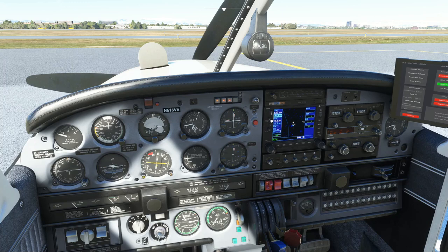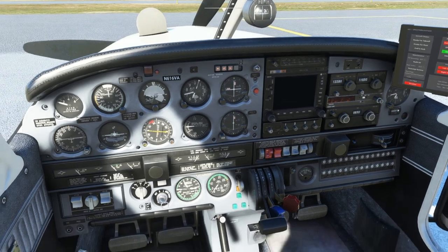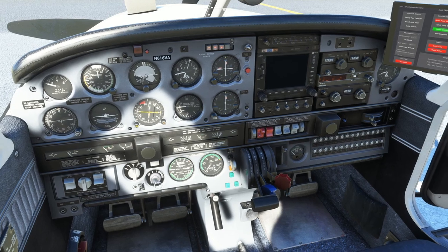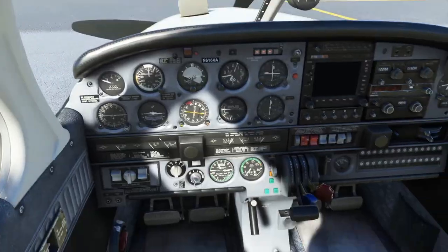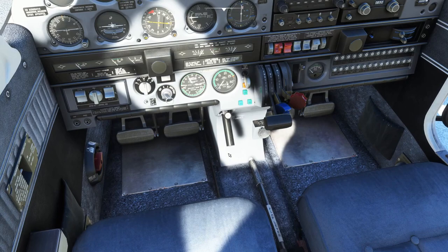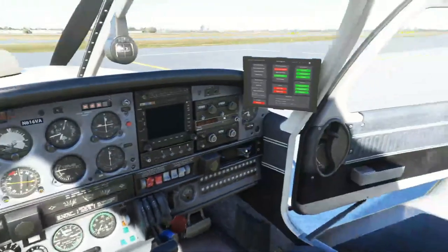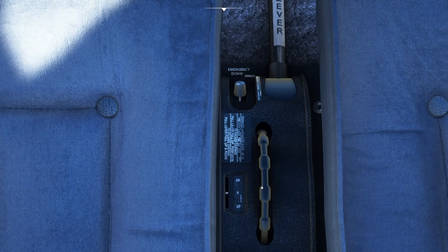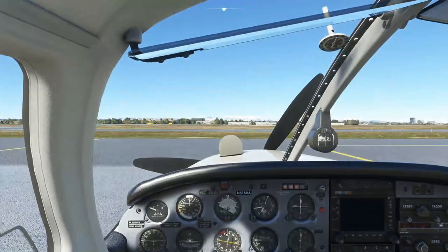Avionics are off. Down here we have throttle, propeller RPM control, and mixture — those three controls should all be cut off for now. Magnetos are off, and the battery master we've turned on and off to confirm things are working. Check that all your controls are set up right. Flaps are this lever down here — I highly recommend binding that to something. We'll use flaps on takeoff. Last thing to check is that trim is neutral.